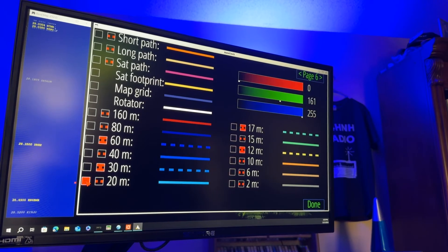Now we'll do 20 meters. That is not going to be dashed line type. Color: red 0, green 161, blue 255.